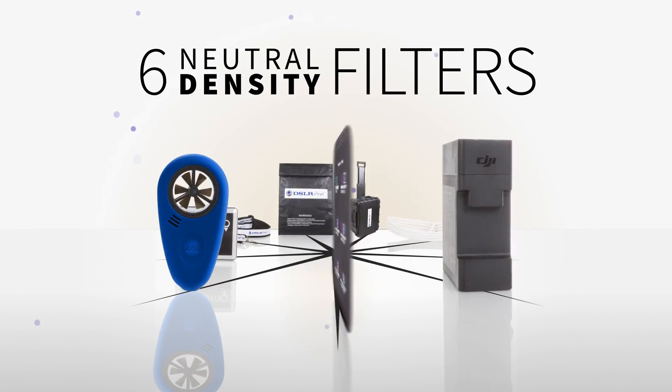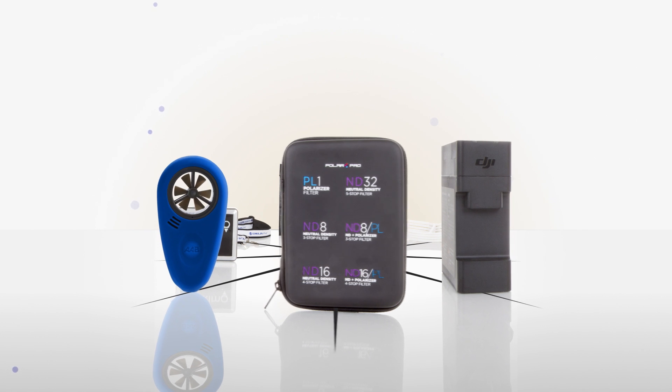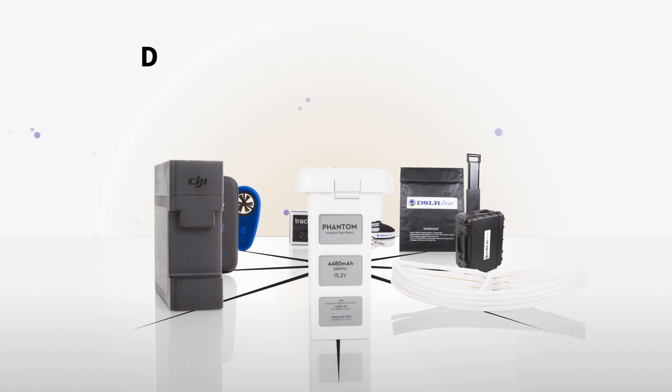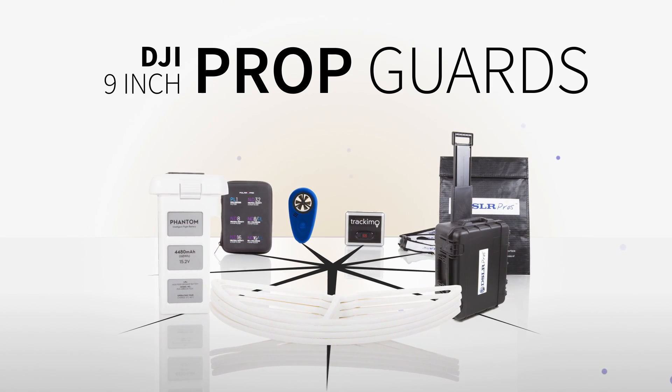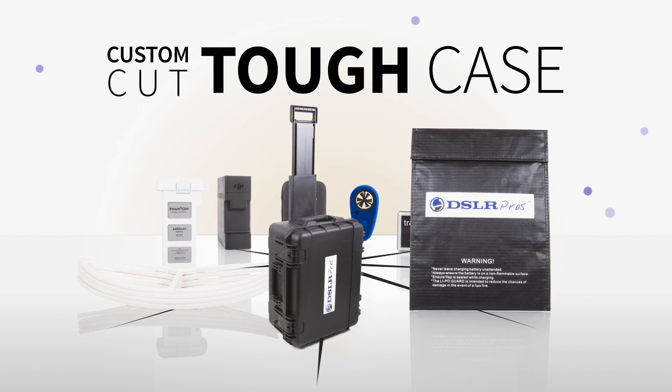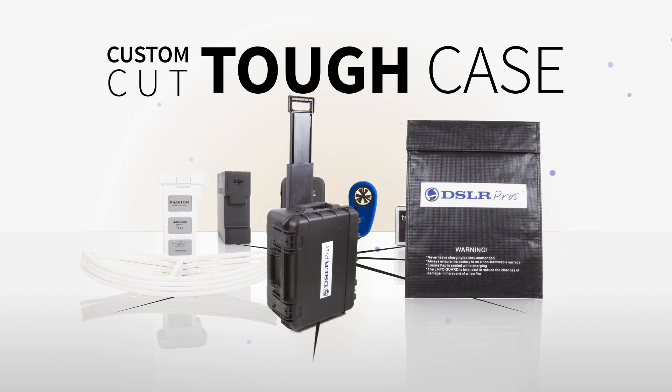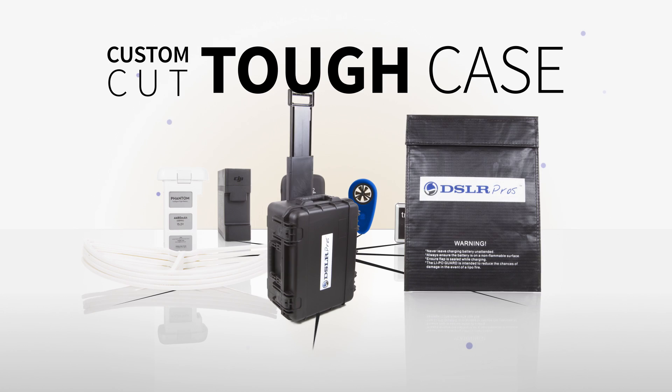6 Neutral Density and Polarization Filters. Battery Charging Hub. One spare Phantom 3 battery. DJI 9-inch Propeller Guards. Custom Cut Tough Case — our cases are made with precision for the Atlas Aerial Kit with room to spare for extra batteries, monitors, spare propellers, and more.